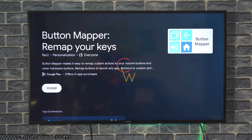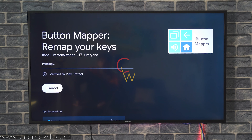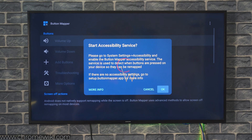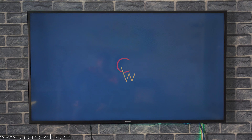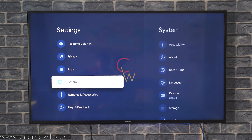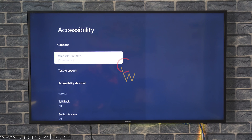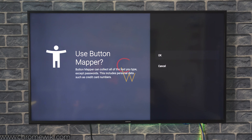It's a free application, so you don't have to worry about anything. Just go ahead and install it on your Chromecast with Google TV — it will literally take a few seconds. Once it's installed, open it, and it will ask you for accessibility service permissions. Go to the accessibility settings under system settings on your Chromecast with Google TV and locate Button Mapper at the bottom and enable it.